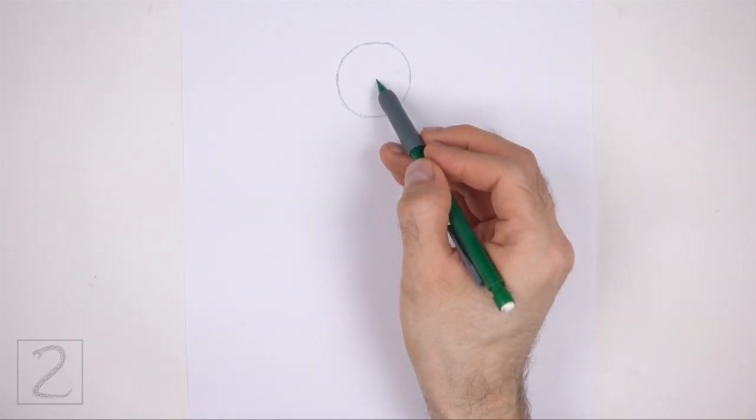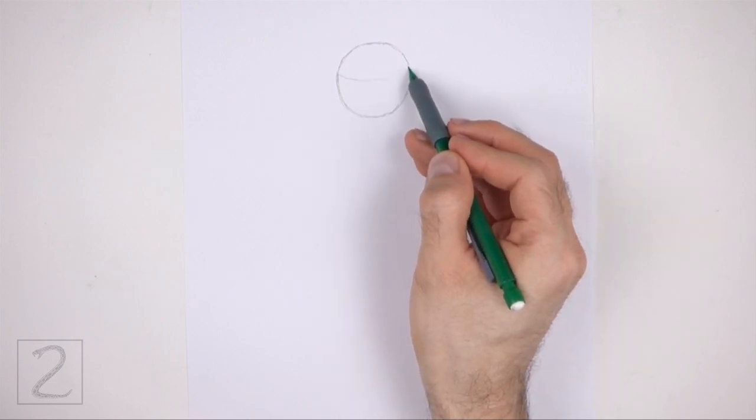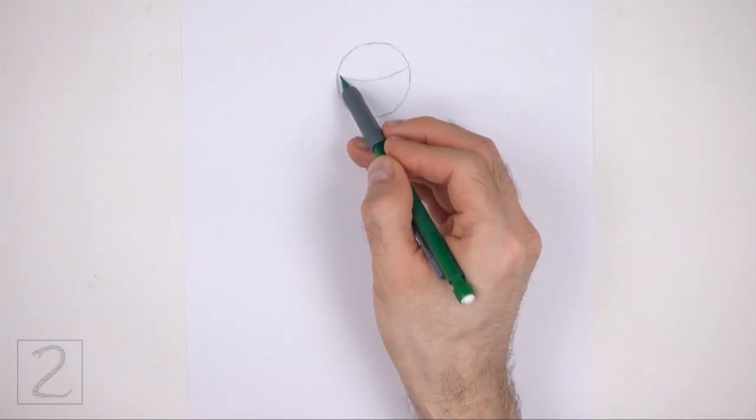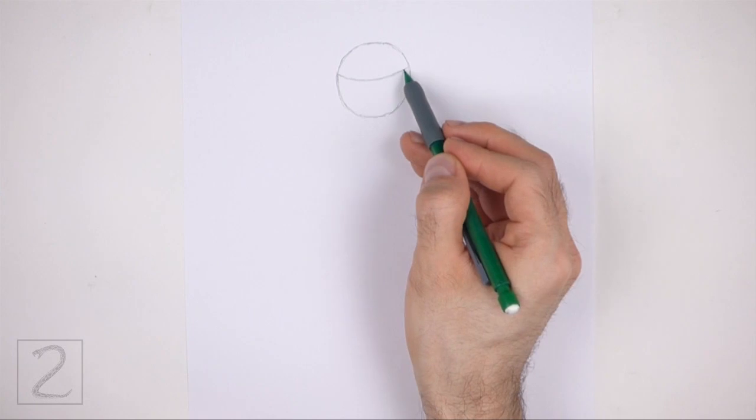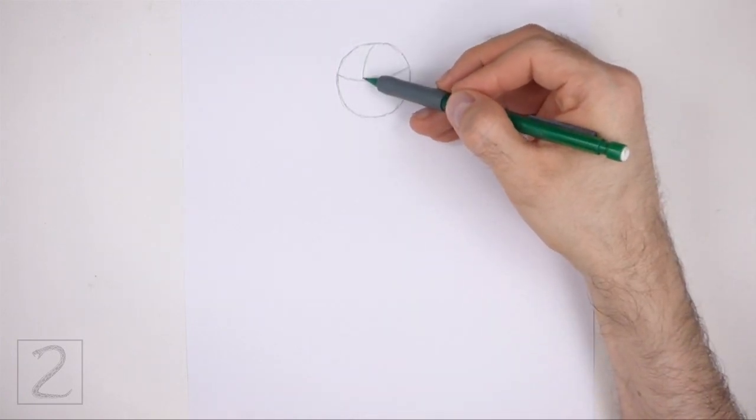Inside the circle, draw a curved horizontal line. This is a construction guide that will help you place the facial features later on. On top of the horizontal line, draw a shorter curved vertical line for another construction guide.